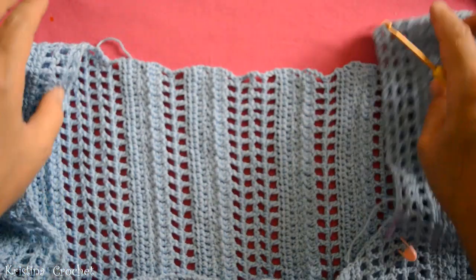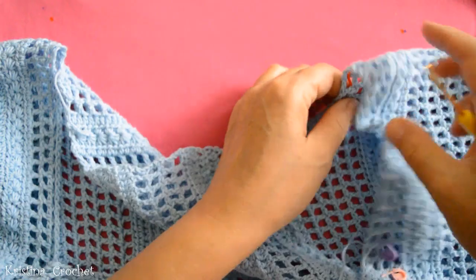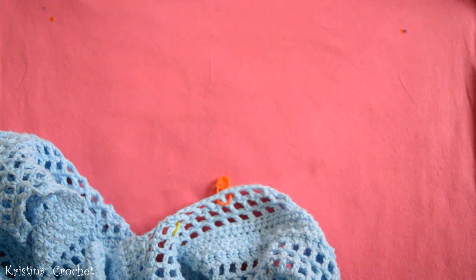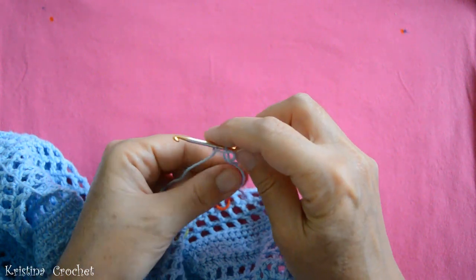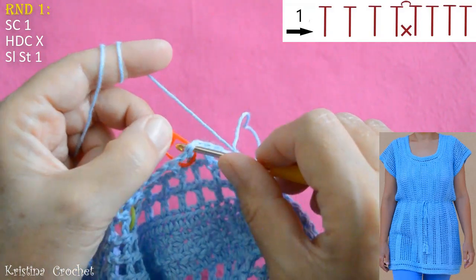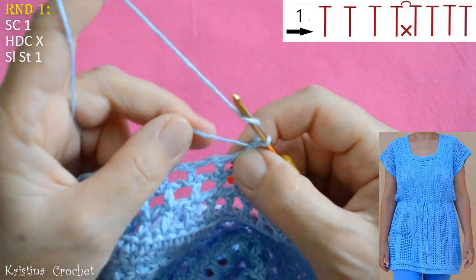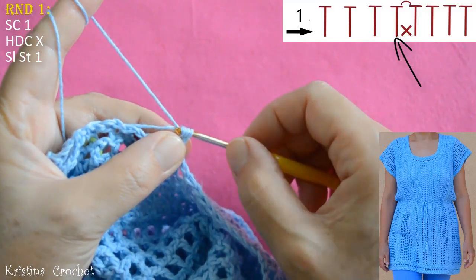Next we do the neck hole. We are going to start from the inner side. You can start on the place where the red marker is, and the important thing is that it is on the inside. Take the yarn and do a slip knot. Go into the place marked with the red marker and do 1 single crochet. Yarn over — this piece of yarn we will put into the stitches. Go into the same stitch and do 1 half double crochet.